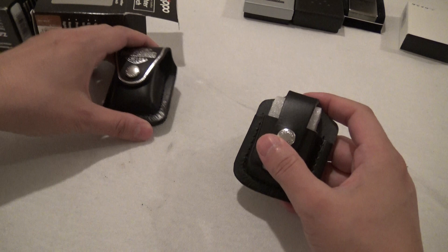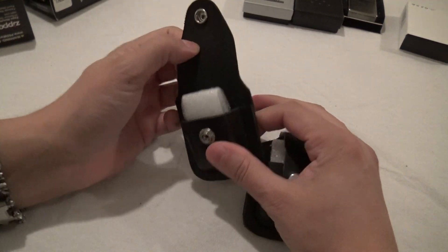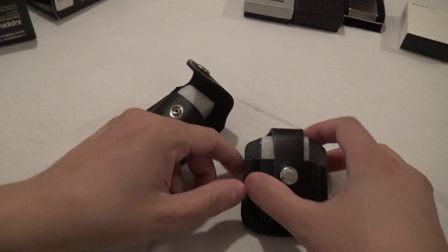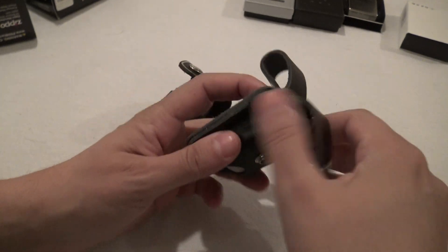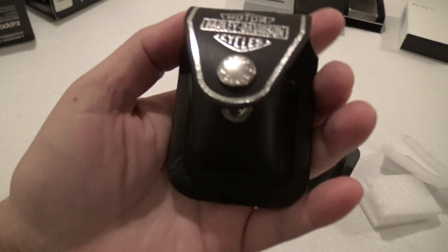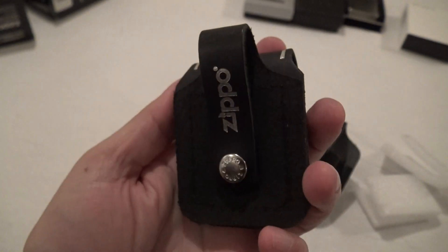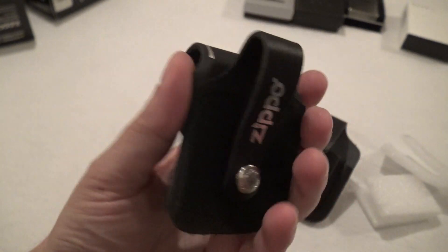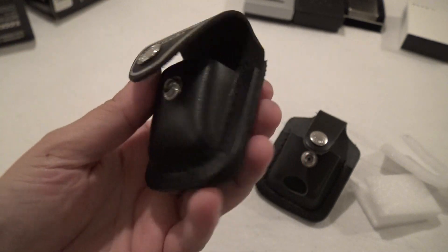Out of the plastic. Nice smell of genuine leather — I love the smell of leather. You have these nice foam inserts. I'm going to give you a nice little look around either case. This Harley Davidson one really speaks to me — I'm really into motorcycles. And here's this other style.